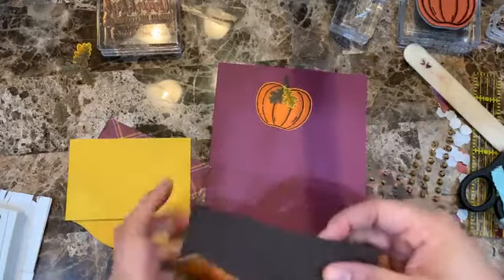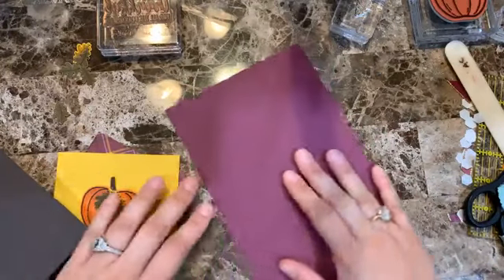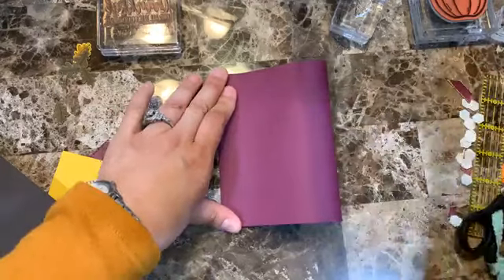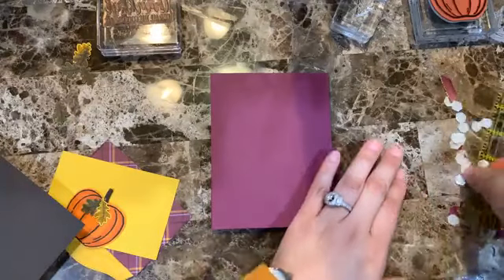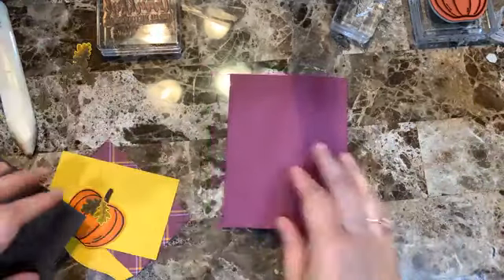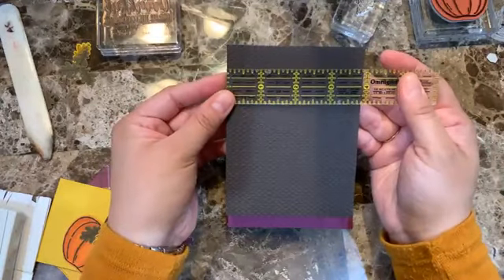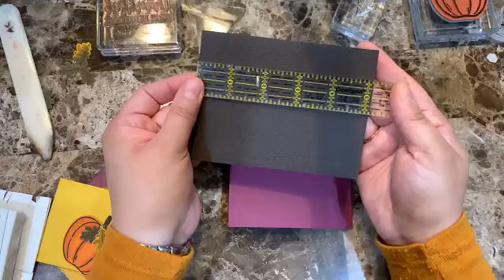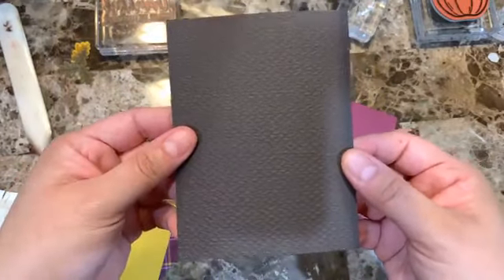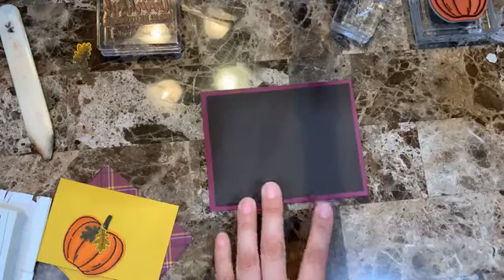The card base is Rich Razzleberry, eight-and-a-half by five-and-a-half, folded in half. Then I have a piece of Early Espresso — let me check — it's three-and-seven-eighths by five-and-one-eighth, already pre-embossed with the Tasteful Textile 3D folder. That one is great — it goes with everything and anything.